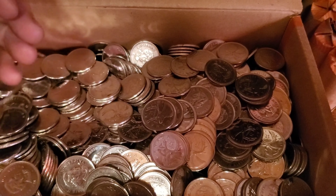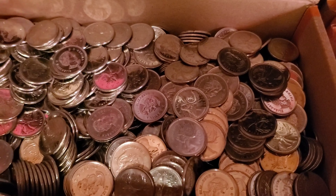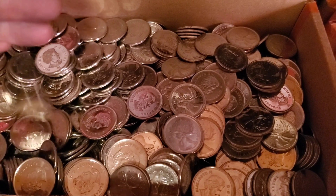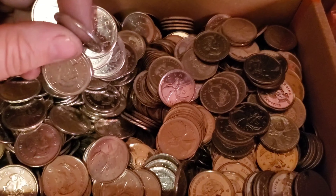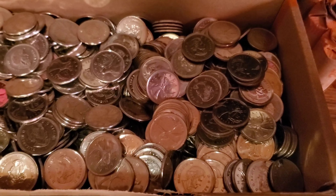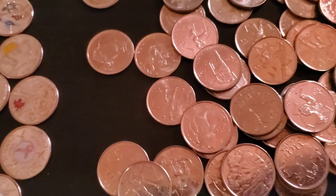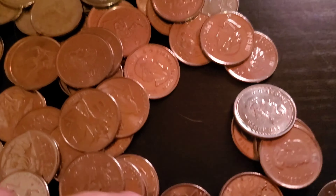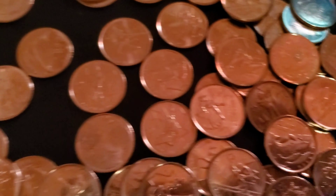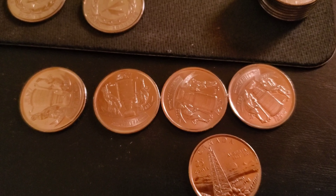I went through them all and picked out the Olympic ones and all the special ones that had something on them. I checked the years and they're all 2000s — there isn't anything old in here at all. I didn't find any horses, didn't find any ground-mounted horses, didn't even find an American one. I did find that weird coin somewhere. I also found some Stanley Cup ones — four Stanley Cup ones.